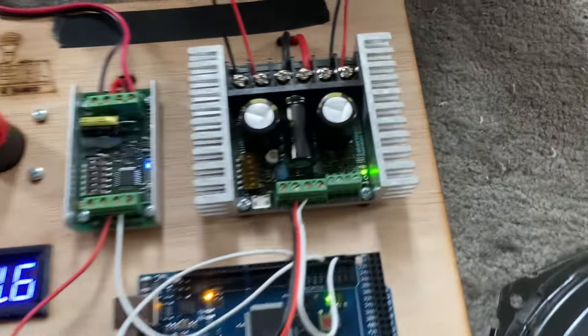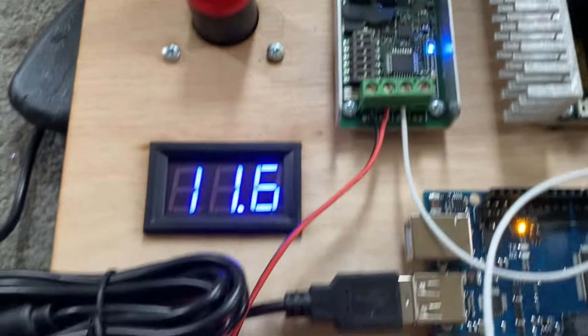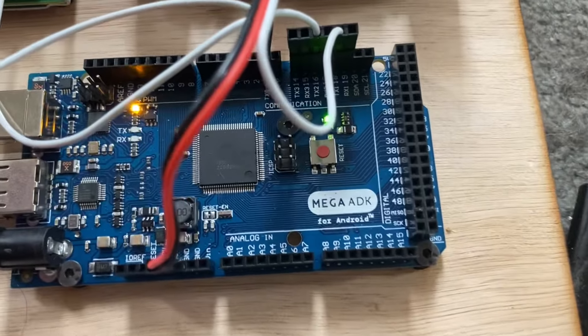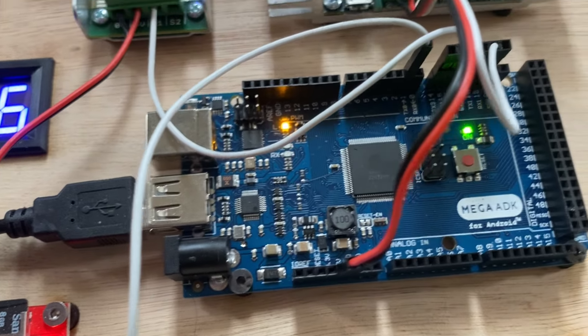So this is now complete. We have the Sabertooth 2x32, Siren 10, nice big power switch, voltmeter. I'm just running this off a single LiPo that frankly could do with a charge. This is running a Mega ADK board and that means that the USB puck gets driven straight off the board.